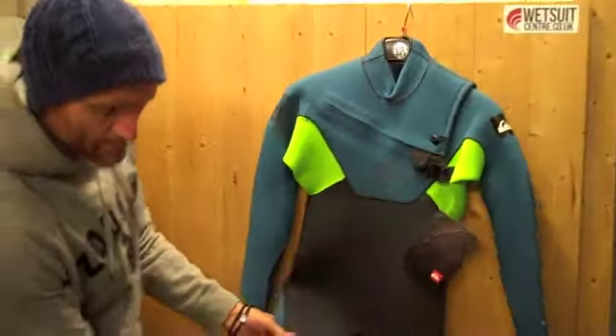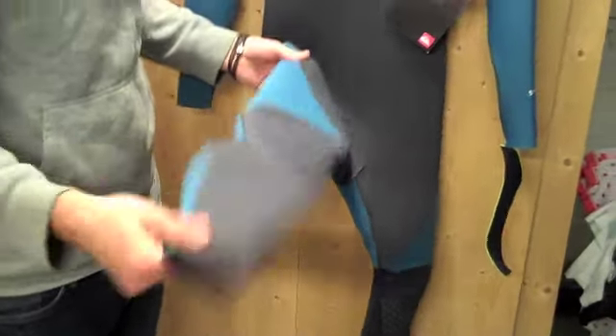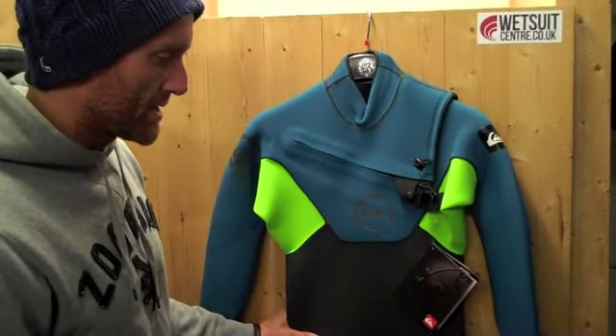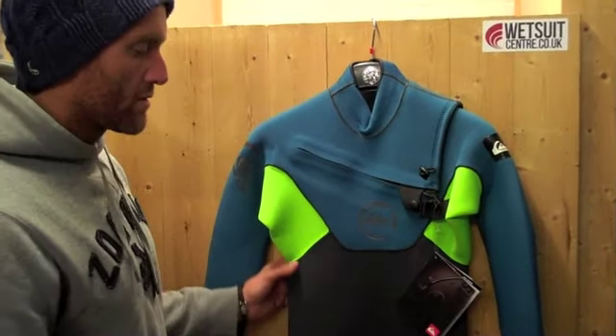You get that taping through the whole suit right down to the ankles, and basically that's going to make it a lot more flexible than last year's version of the Cypher. That's open to debate and we'll see how the suit performs over this coming winter. One of the main things: you haven't got the smooth skin panel on the Cypher — you never have — and that's to make sure you don't compromise on flex.